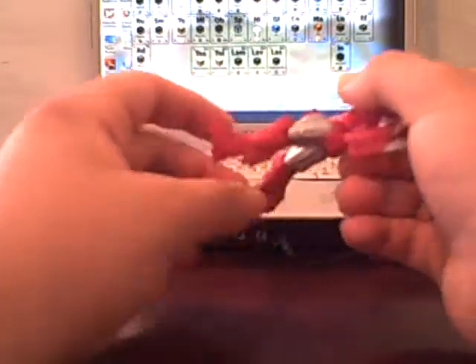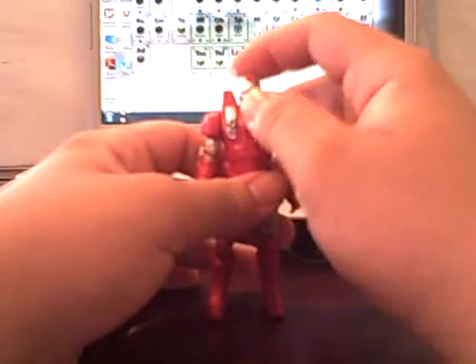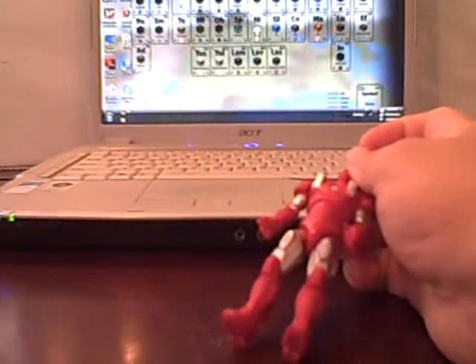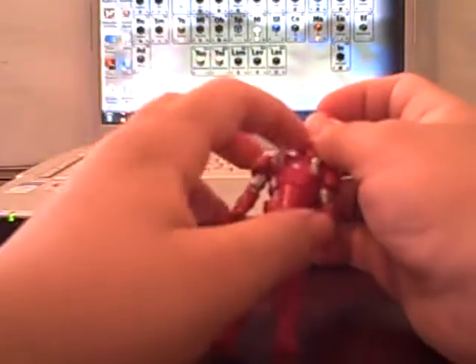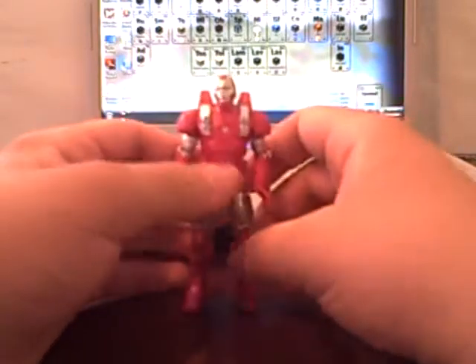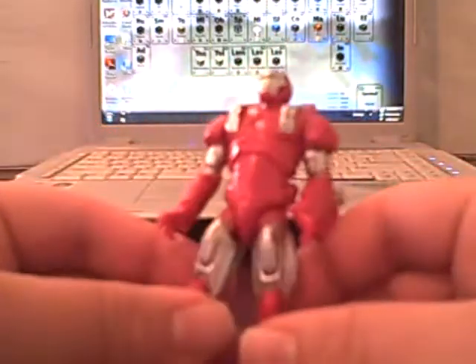The arms go 360 degrees; legs go up barely anything and back barely anything — seriously, hardly any range. And in case you're wondering, the ball joints on this figure are too big — the ball joint on this one is far bigger than the one on the normal figure, so you can't swap the heads around, which I thought you could do. I apologize for that.